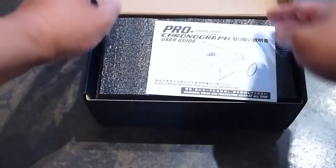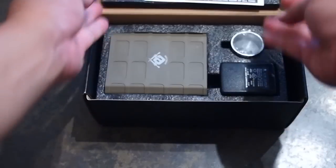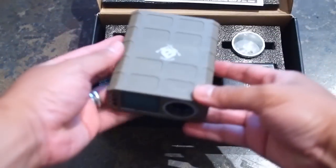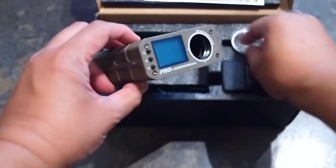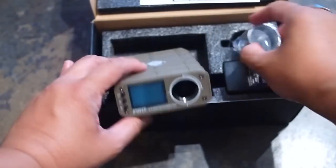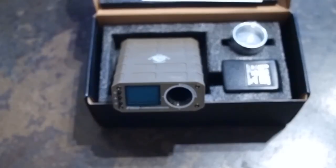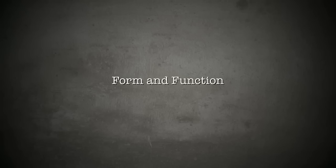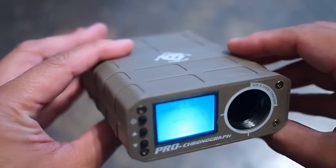The Pro Chrono comes in a charcoal black cardboard box. Inside you'll find the manuals, the chrono itself — this is the dark earth model — a silver barrel channel funnel, a wall charger plug, and an ample, perhaps ridiculous, amount of protective padding.